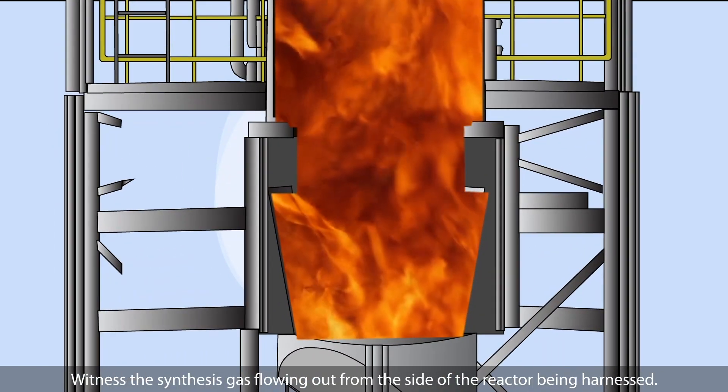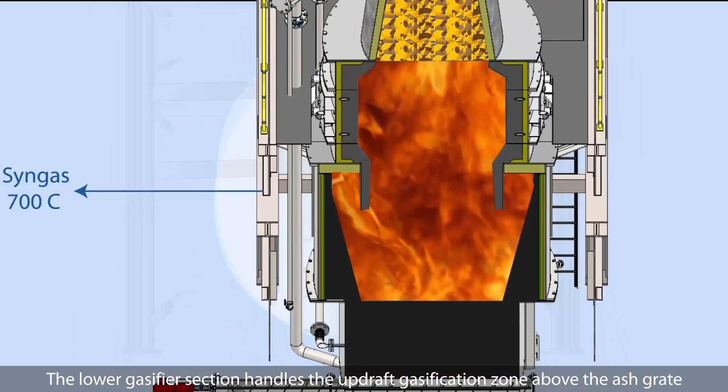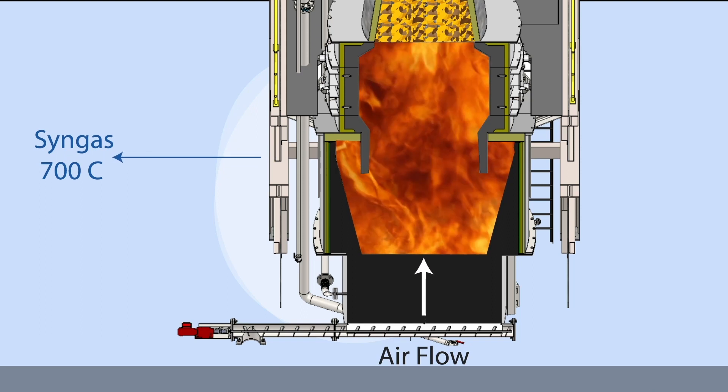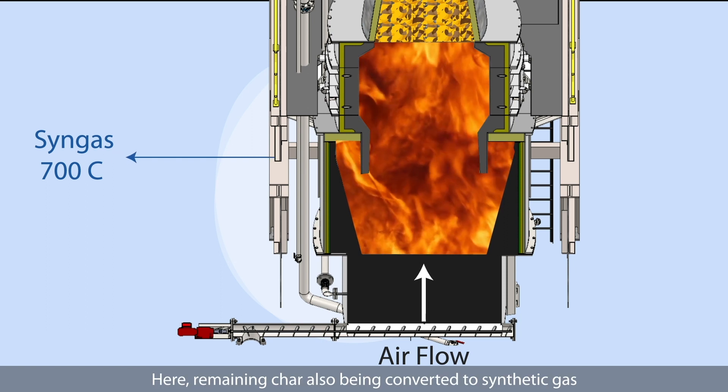Witness the synthesis gas flowing out from the side of the reactor being harnessed. The lower gasifier section handles the updraft gasification zone above the ash grate. Here, remaining char is also being converted to synthetic gas.